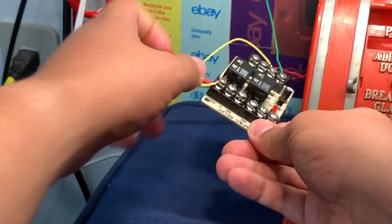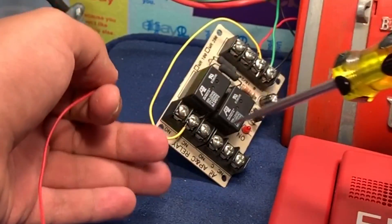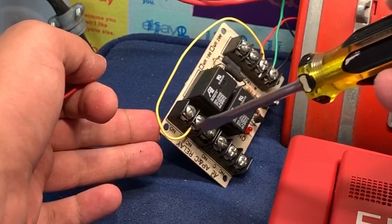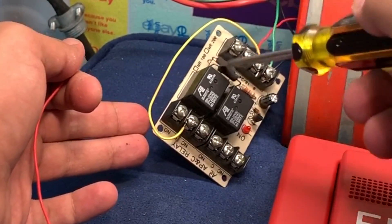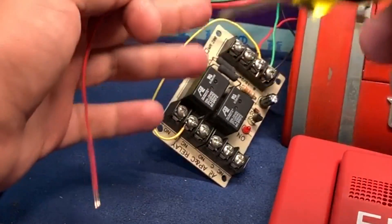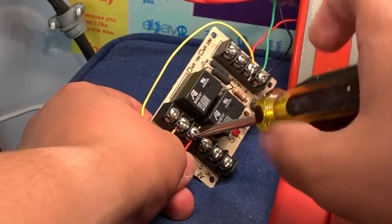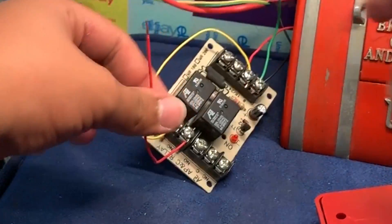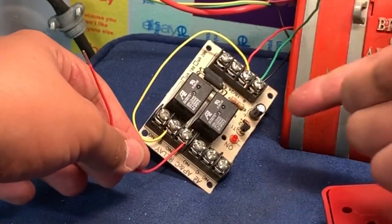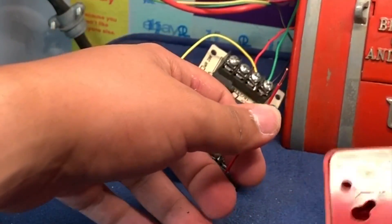Since in our case the relay will be normally on, the labels are the exact opposite. We go into Common — which we always use — and connect to the Normally Closed terminal, because the labeling refers to the relay's off or normal state. Right now this terminal has no connection and that terminal does, but since power is flowing through it all the time, the relay is engaged, meaning Normally Open is actually closed and that terminal is open. So connect to the Normally Closed terminal and Common on the relay.